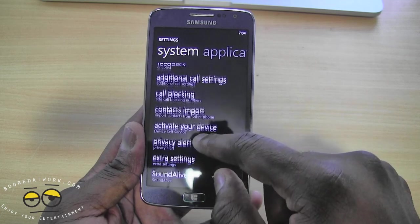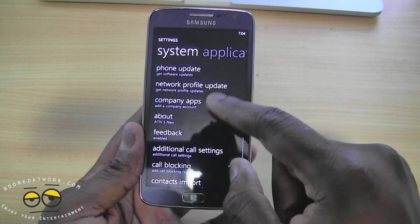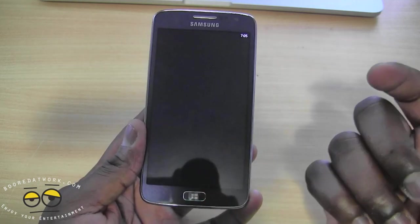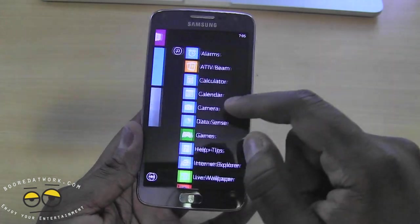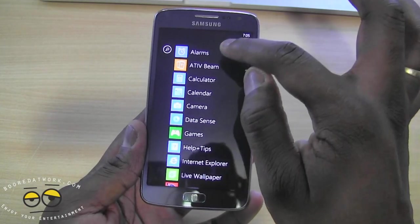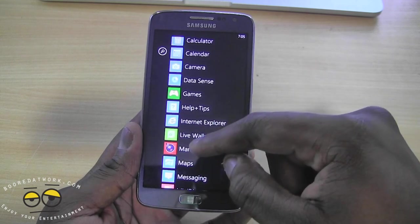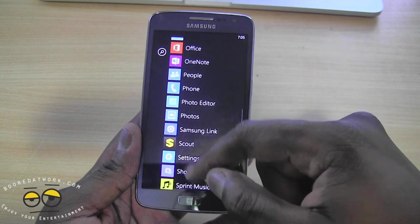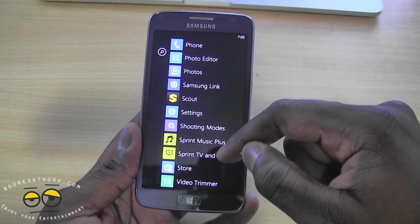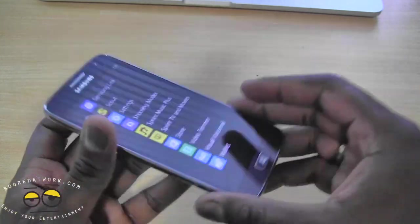We have extra settings, and you can deactivate your device, so on and so forth. In terms of additional software from Samsung and Sprint, we have the Ative Beam which lets you transfer photos, the Manga Camera, Scouts, Sprint Music, Sprint TV, Movies, and a video trimmer. We'll put this through the paces.